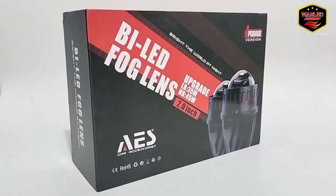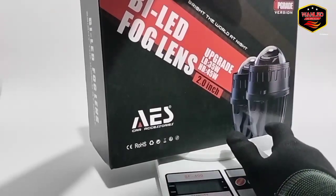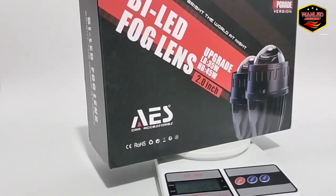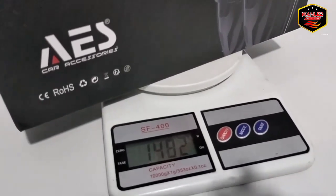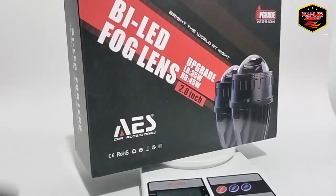Sebelum unboxing, langkah baiknya saya timbang dulu untuk beratnya, biar gak salah ada patokan. Beratnya itu 1480–1483 gram, jadi sekitar 1483 gram.